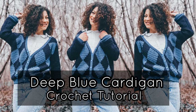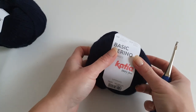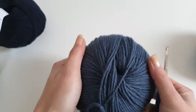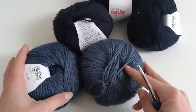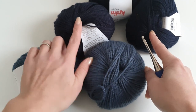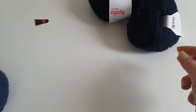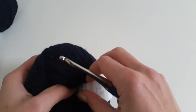Hey guys, welcome to my channel. In this tutorial I will show you how you can make the deep blue cardigan. I'm using Katia Basic Marina, which is a DK weight yarn. The recommended needle size is 3.5 millimeter and a 4 millimeter, and we will use a 4 millimeter crochet hook, or G size.